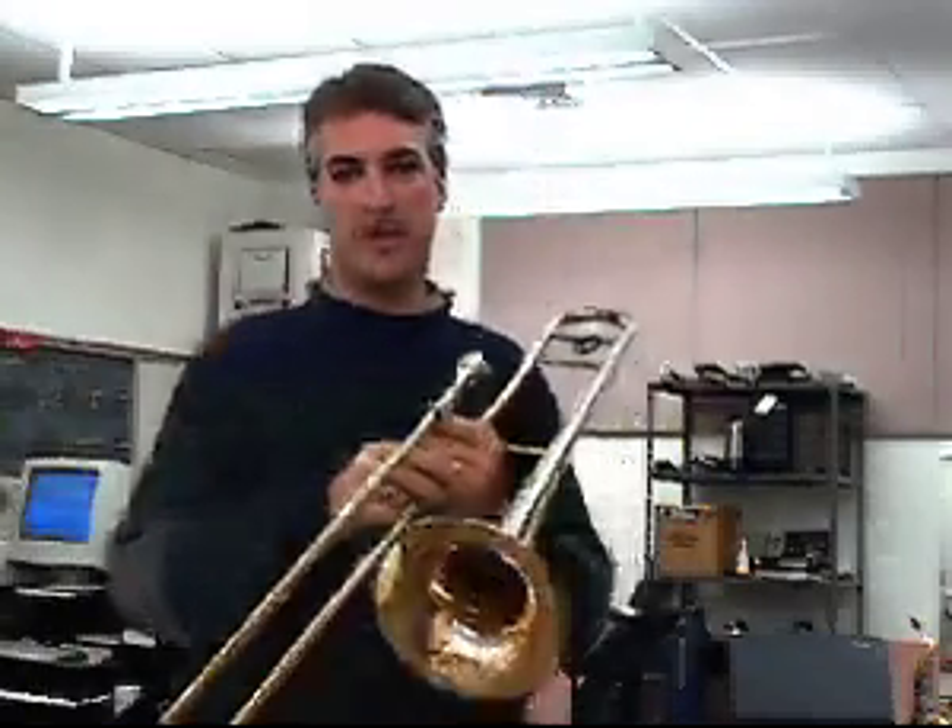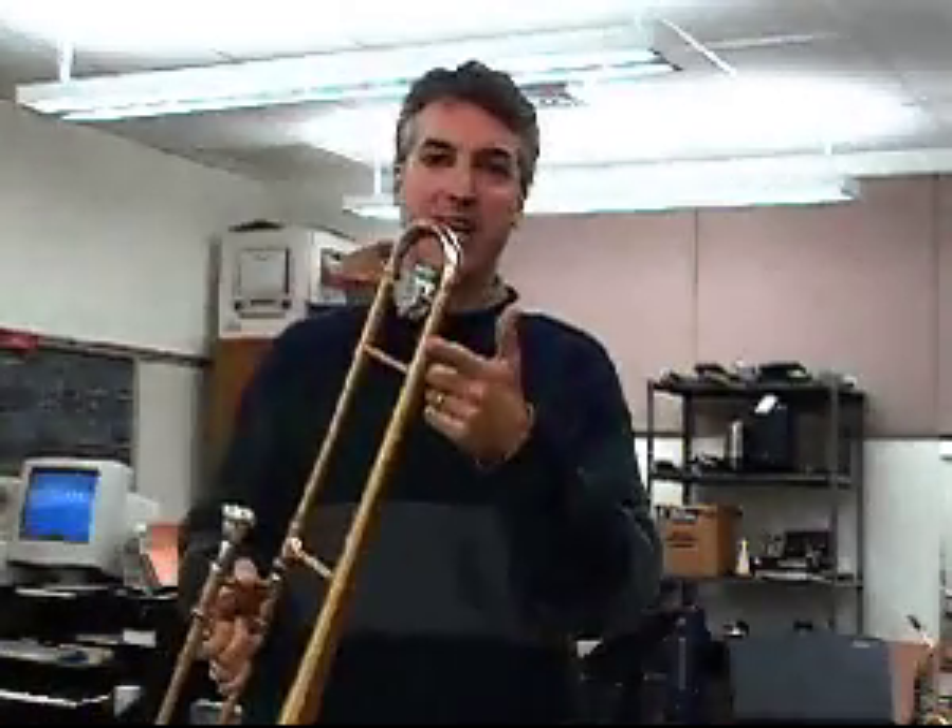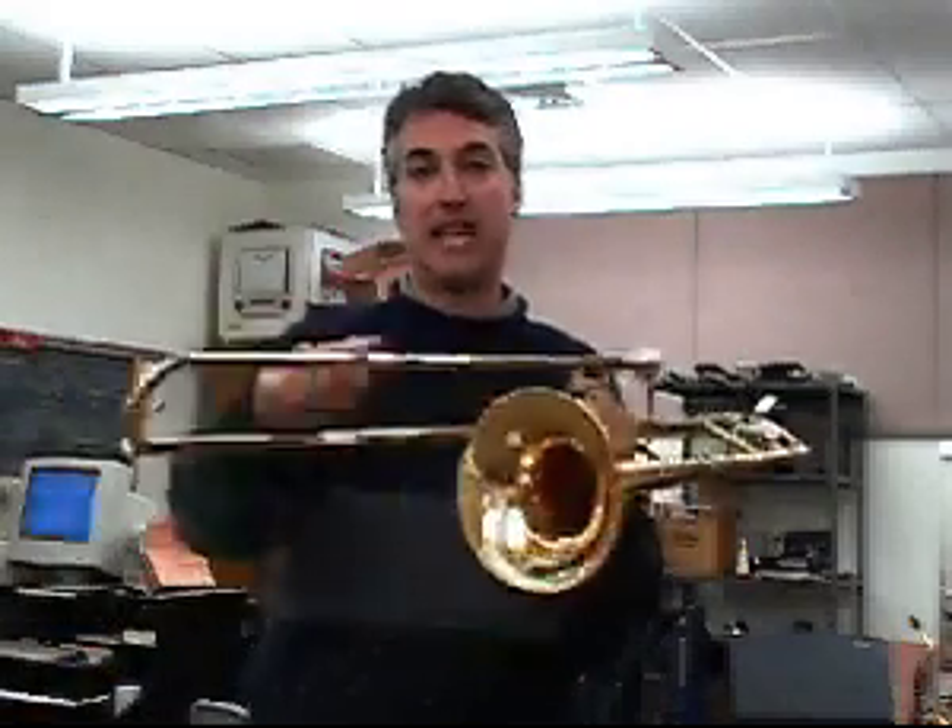Hi, I'm instrumental music teacher Dr. Scott Watson with some tips on how you can keep your instrument clean. In this video, we'll show you how to lubricate your trombone slide as well as the tuning slide, and we'll tell you how to periodically clean out the tubing.